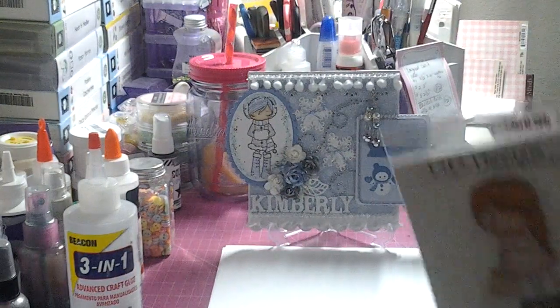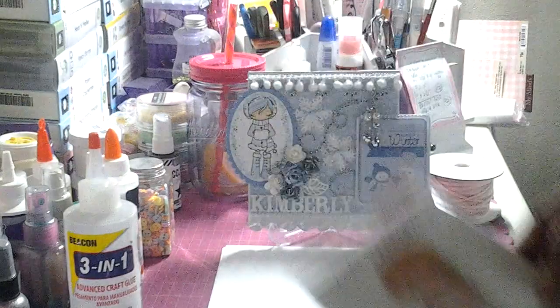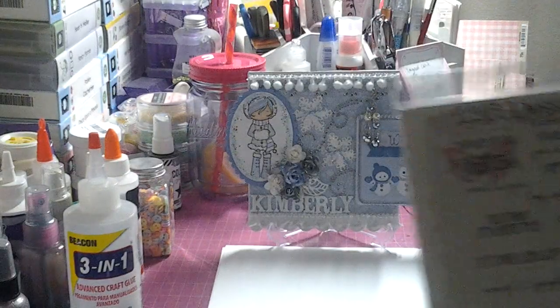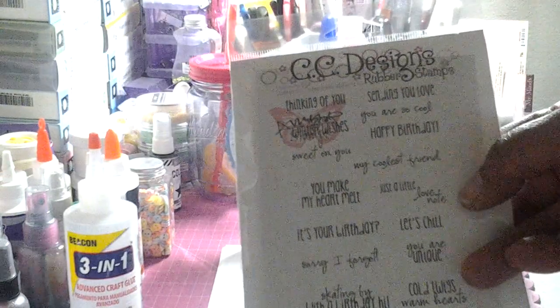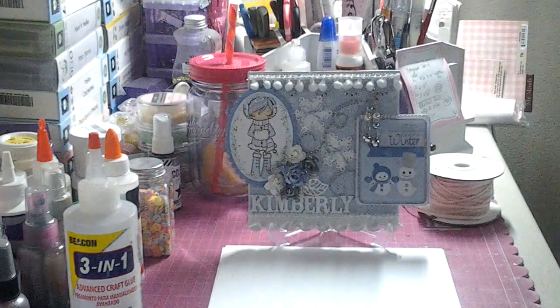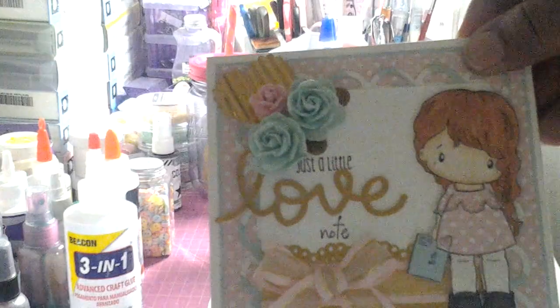And then I used Love Letter Lucy. And then — going backwards here — CC Designs, and I used 'Just a Little' and I masked off the 'love' and then 'note.' And that's right there.